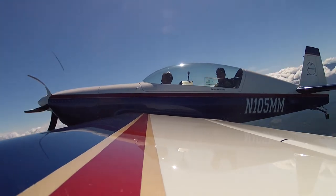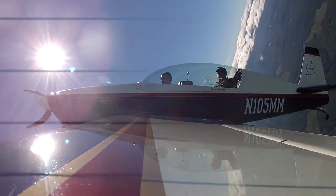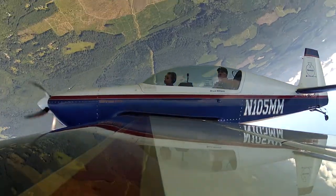We're going to pitch to 45. I'm looking at my wing tip. I hit 45. Tiny bit of left aileron in this airplane. Keep the pole just like a loop. Relax the pole. We're wings level inverted, 90 degrees off our heading.